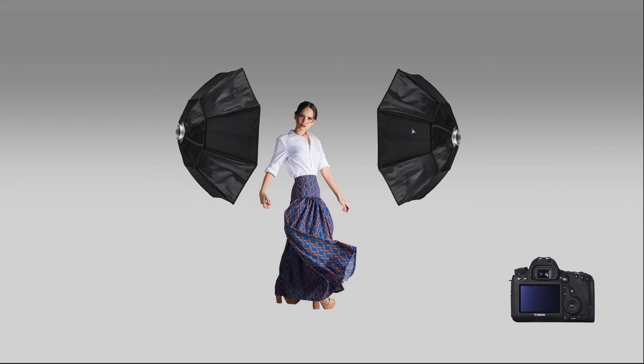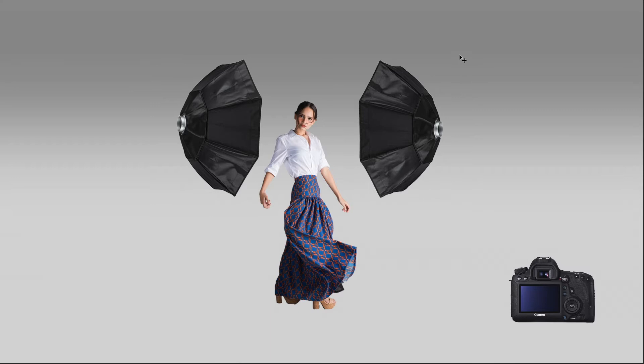Clamshell Lighting is not limited to a top and bottom configuration. You can rotate your setup around your model's face.